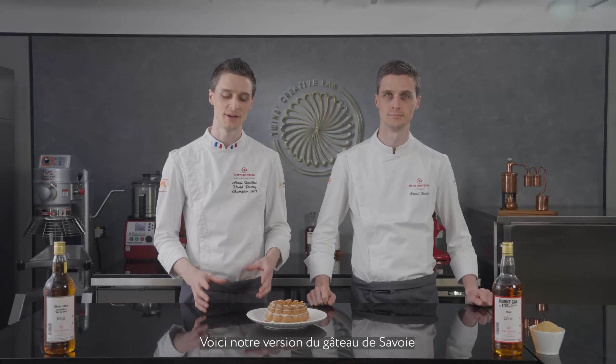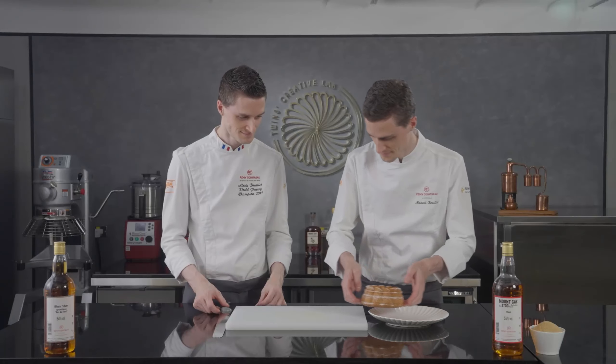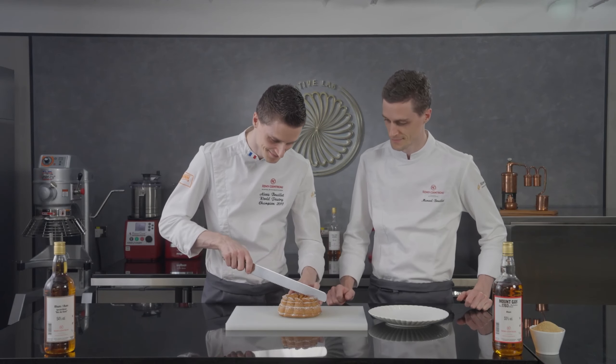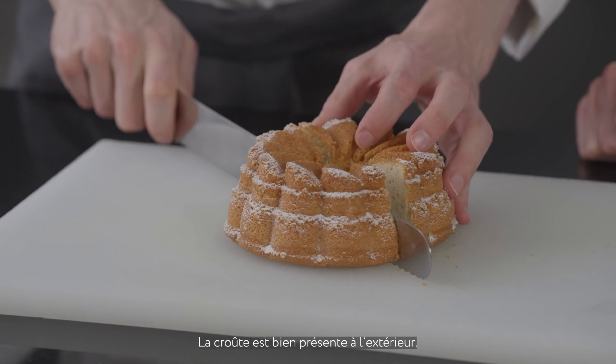This is our version of the Gâteau de Savoie — a very nice crust from the cassonade sugar and a very moist inside sponge with rum and vanilla. You will get something very caramelized on the outside and super moist on the inside. Hopefully you will enjoy this cake. Now it is tasting time — you can really feel the crust from the outside.